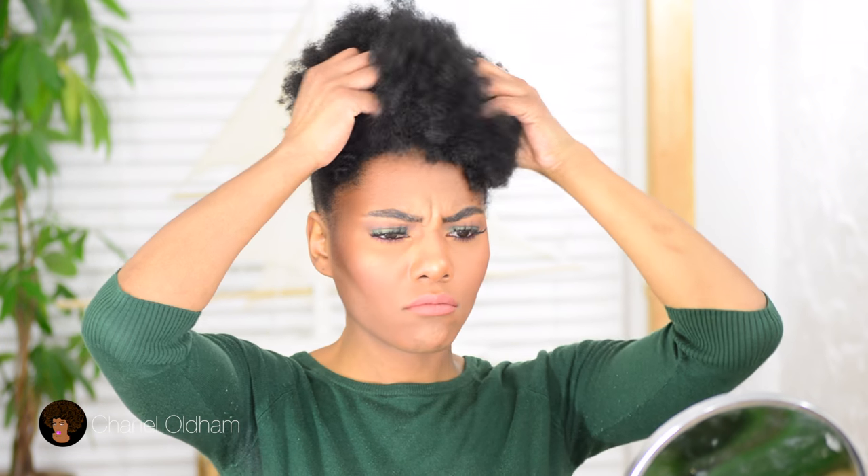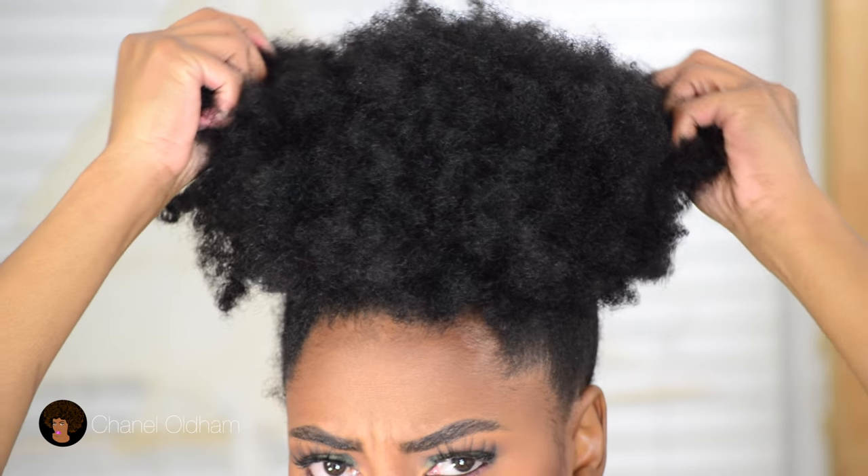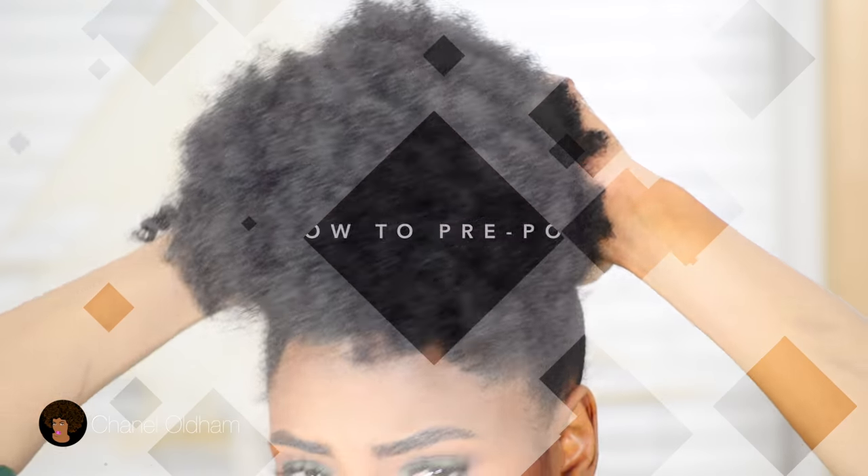Hey guys, welcome back to my channel. I've been rocking this puff for the last week or so and it's getting kind of tangled and a little matty looking. So I'm just going to show you guys what I do to pre-poo and detangle my hair before wash day.